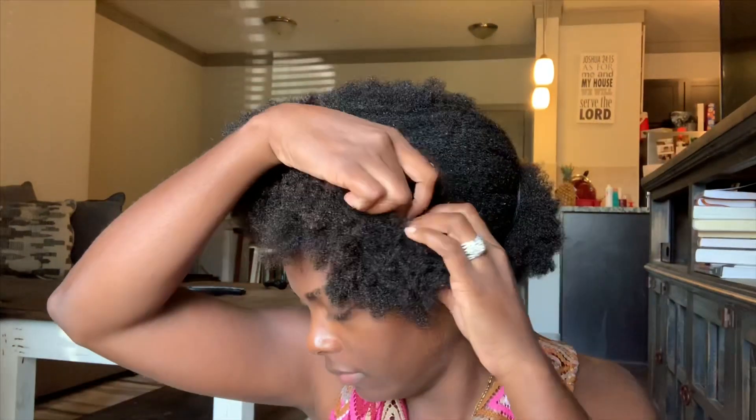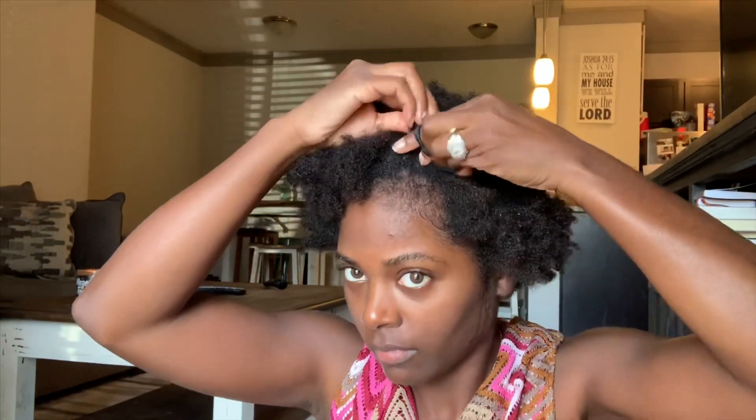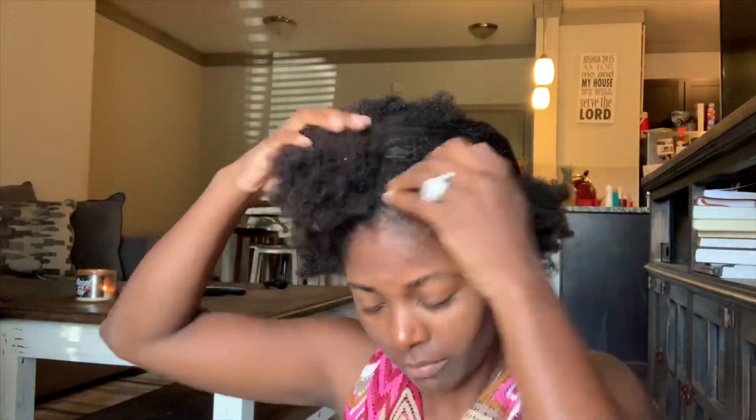I started out on freshly washed hair that I deep conditioned overnight, and we're gonna get ready to start rolling up. As you can see, I was struggling to get my hair sectioned off properly — just section it and detangle a little bit.